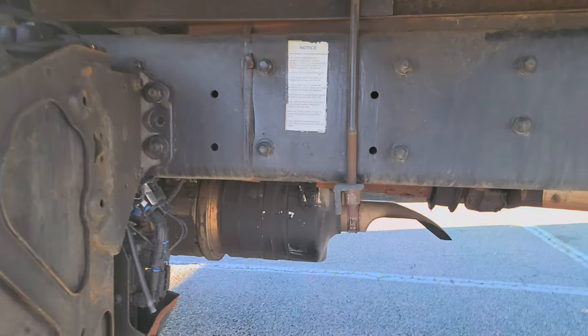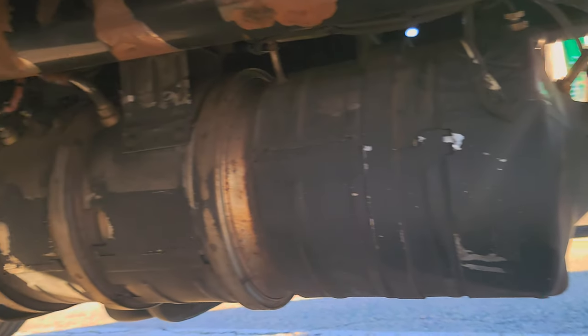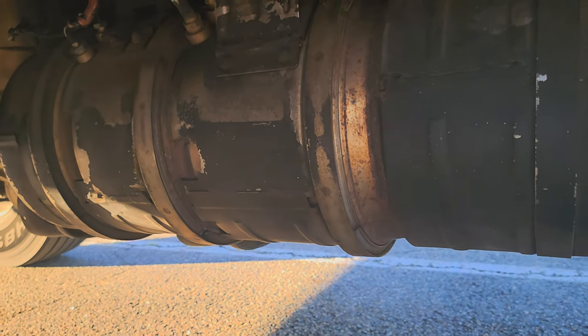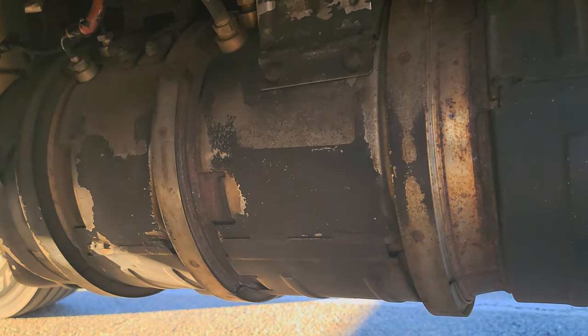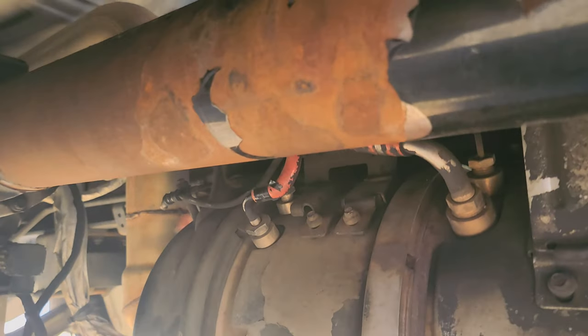So let's go — I'm going to show you everything and talk about it. Here we are going underneath the truck. Here's the exhaust, and on top of the exhaust sits the differential pressure sensor. It's located on top of the exhaust.